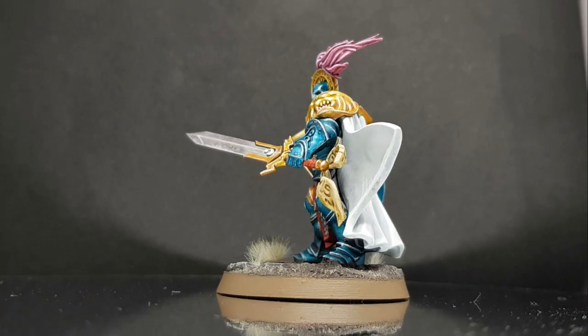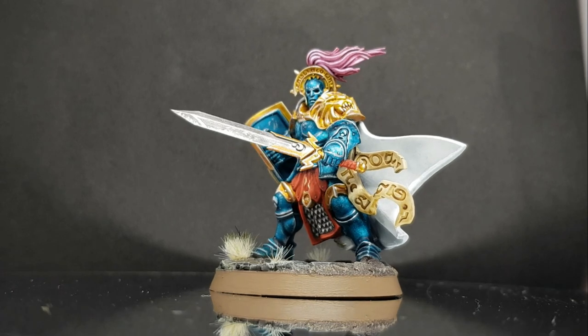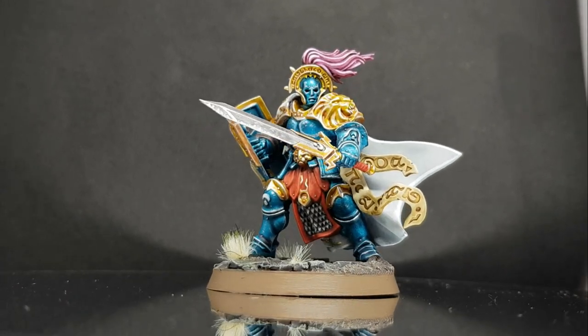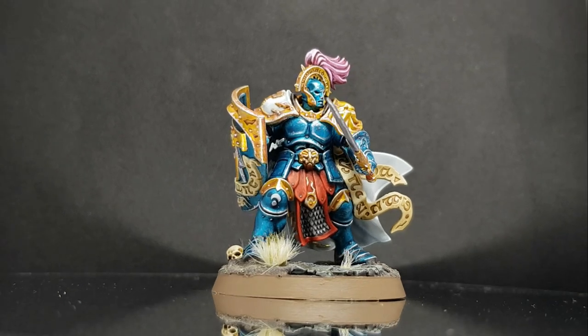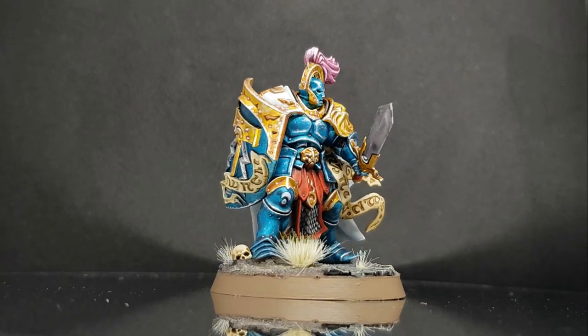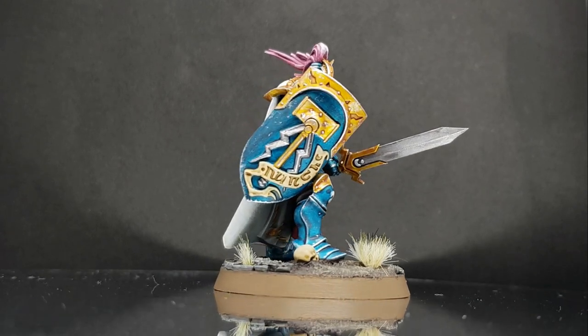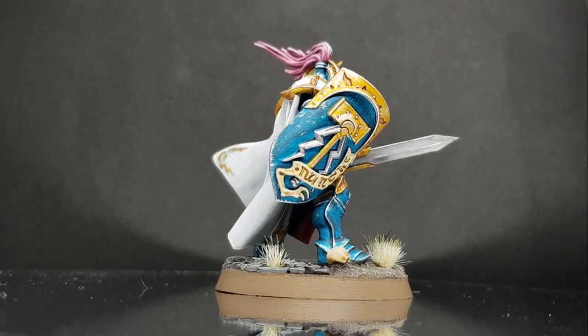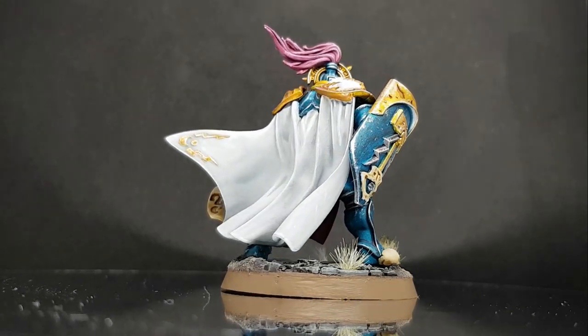And there we have it — a Stormcast Eternal painted in the scheme of the Celestial Vindicator Stormhost, ready to face the hordes of Chaos, Death, and Destruction, using mostly contrast paints. Painting your minis in just contrast paints can be a faster way of completing models if you are confident in using them, but you can also use them alongside your other techniques to get some awesome looking results.